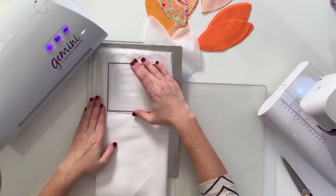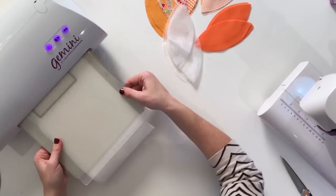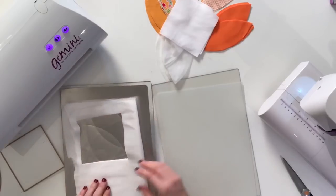Every orange peel also needs a white square, and it's exactly the same process again. Don't forget to flip and rotate your plates — it'll just make them last longer. And easy eight squares. Just keep going.